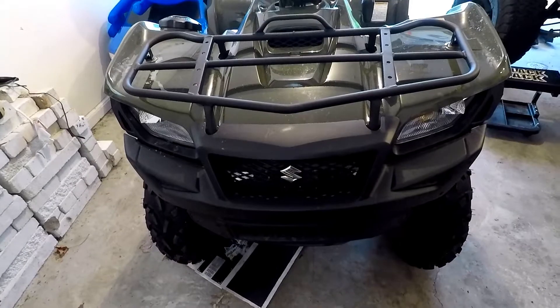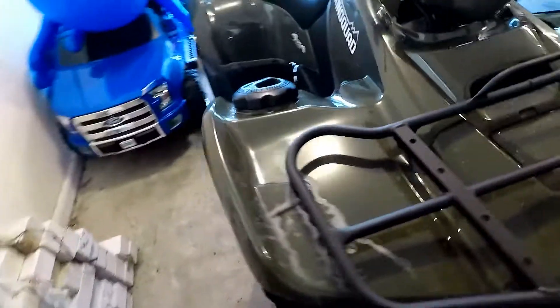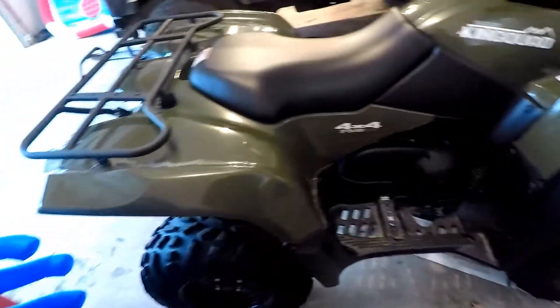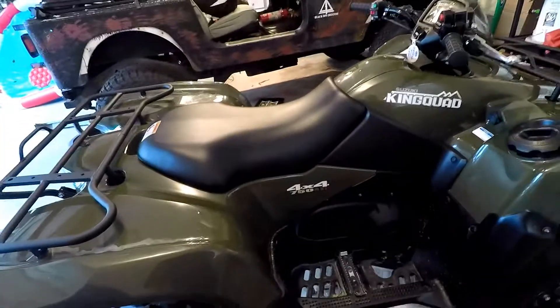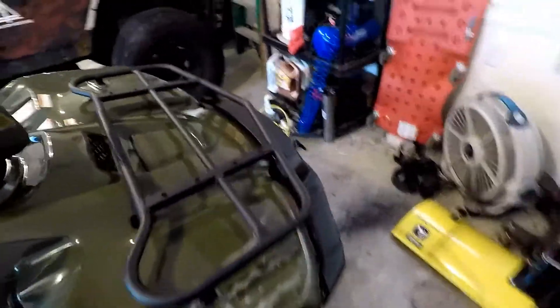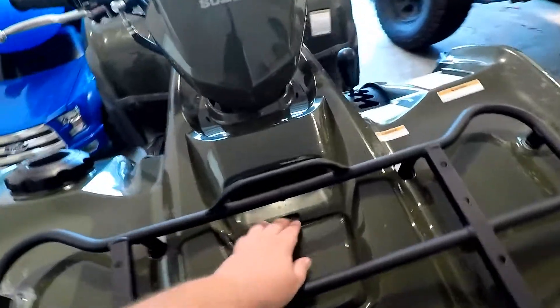I do not have any of the front bumpers on it, I do not have a winch on it yet, and I do not have a snow plow for it. Basically I bought it just to go ride the trails. I should definitely have a winch because that's a no-brainer — if you're going to ride trails, you need a winch. What if someone else was stuck and you can't help them because you don't have one.